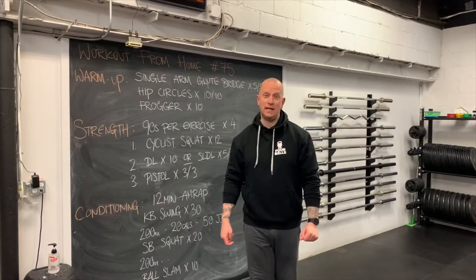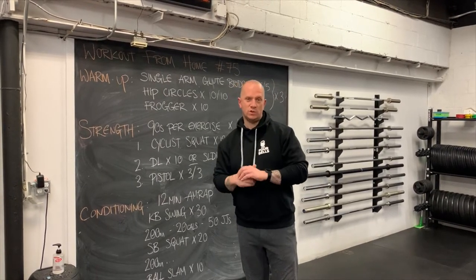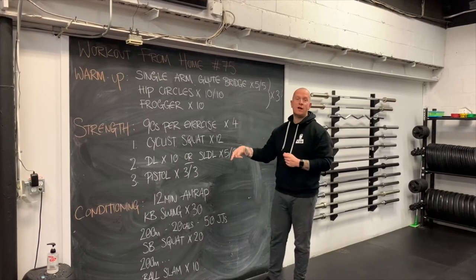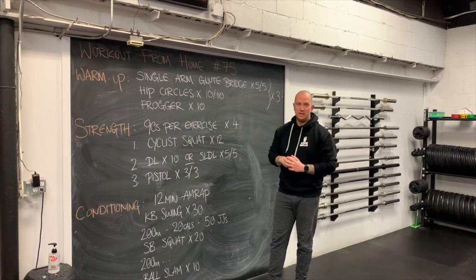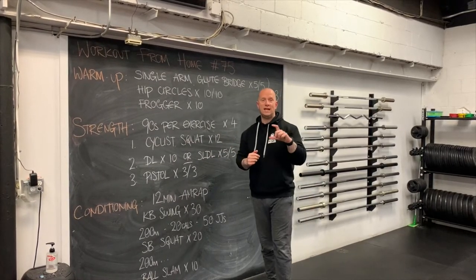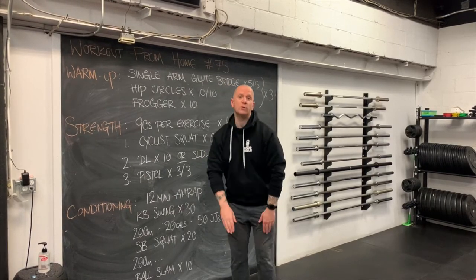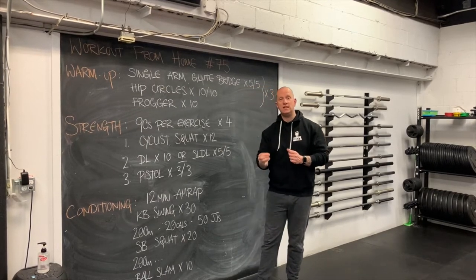For our strength piece today, we are doing a couple of exercises as a pre-fatiguer to the main event, which is going to be pistol squats. In the first 90-second window, we're doing cyclist squats — a form of squat with an elevated heel — really trying to overemphasize the VMO, the vastus medialis obliquus, which is the medial inside head of your quadricep. That's really important for knee stability, knee strength, and essential if you want to get into a deep, dark pistol squat.